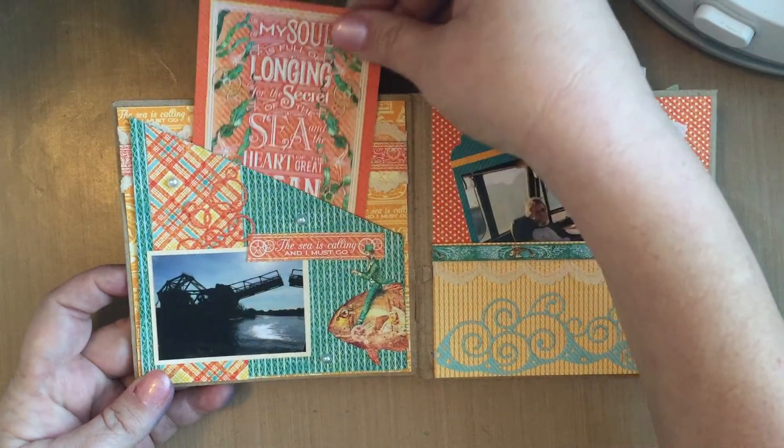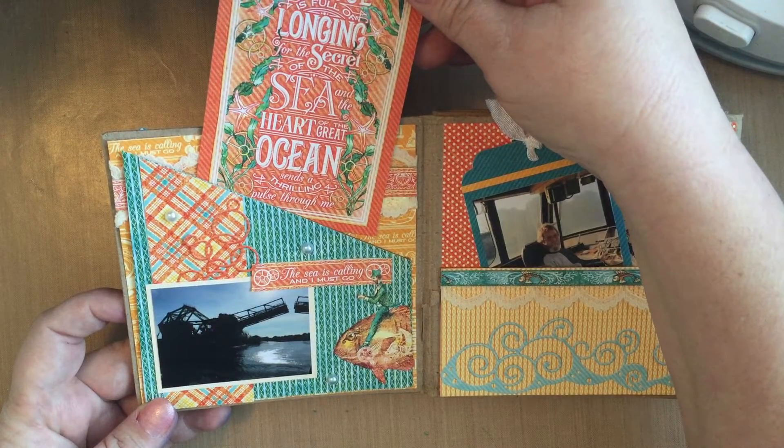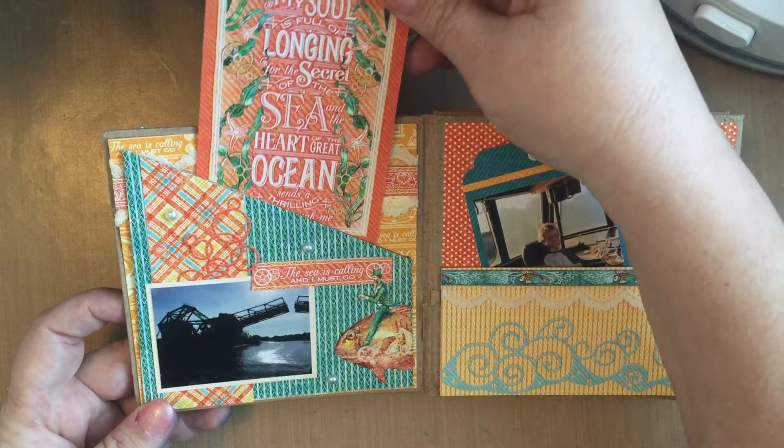This mini album came with a little pocket, and I love this sentiment. It says, 'My soul is full of longing for the secret of the sea, and the heart of the great ocean sends a thrilling pulse through me.'